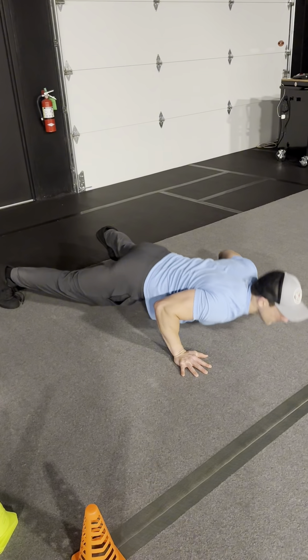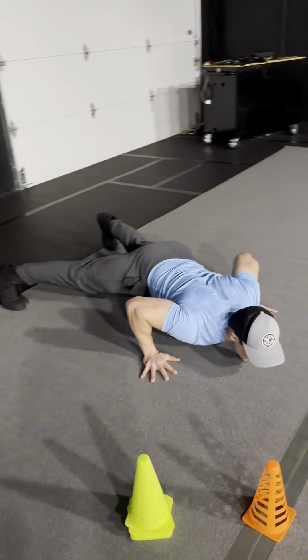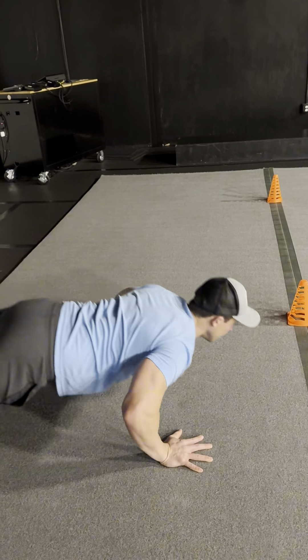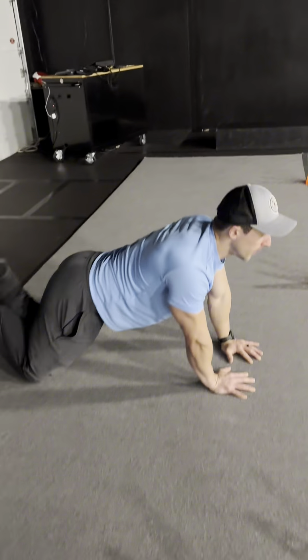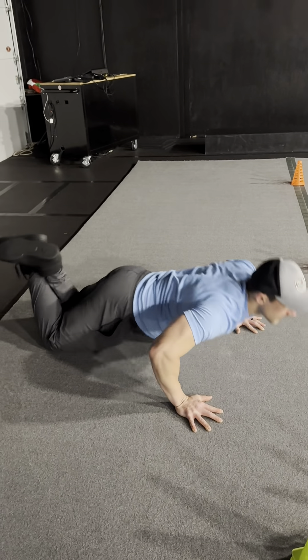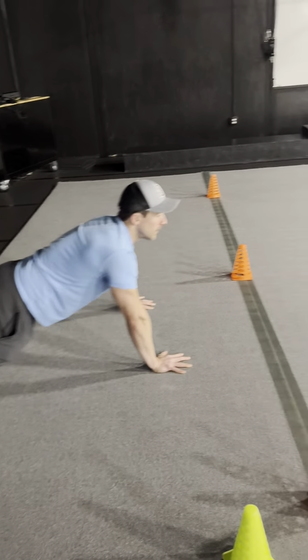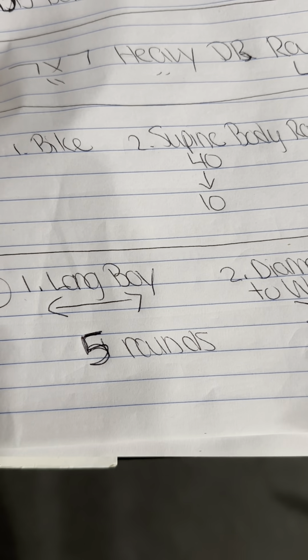Meanwhile, partner number two is going to be doing a diamond push-up into a wide push-up, diamond into a wide push-up — really make sure they are maintaining their form and driving those elbows back, especially in that wide push-up. Know that they can go on their knees. They do not have a rep count — they go continuously until their plate pusher gets back. Each person does five rounds.